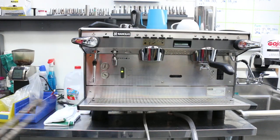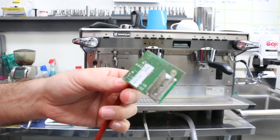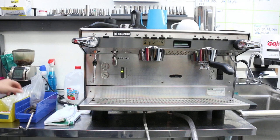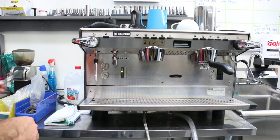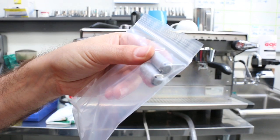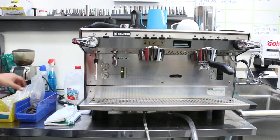We have a new heating element inside now, and this is the water level sensor that regulates the water level. We have a new one and it works amazingly. We also got two new steam wands. They come with a one-hole tip; we kept the four-hole ones as well — those steam much faster — but for the video I'll keep the new ones on.